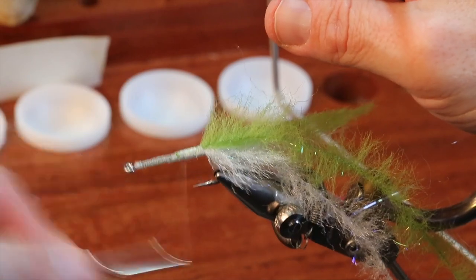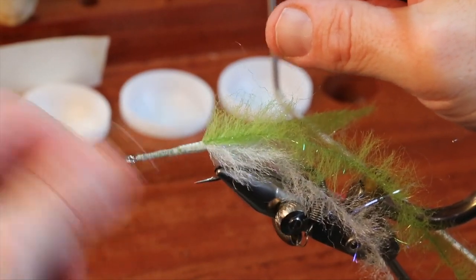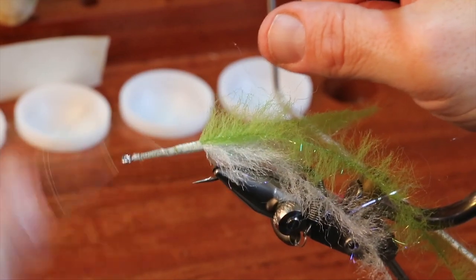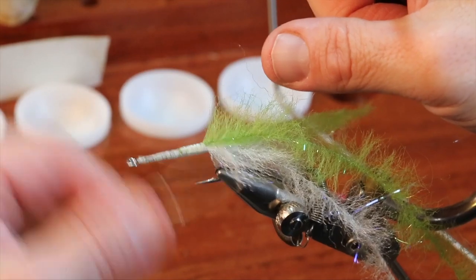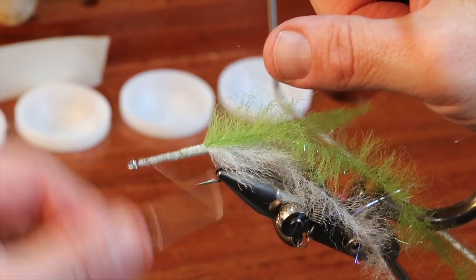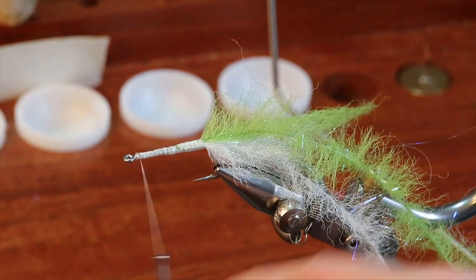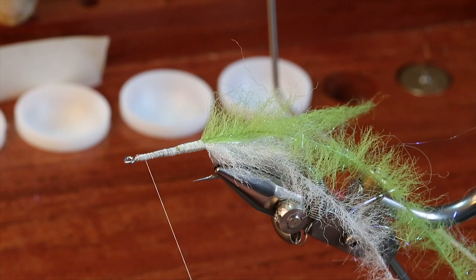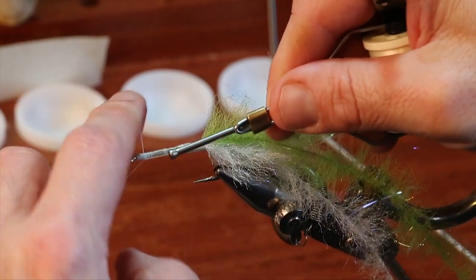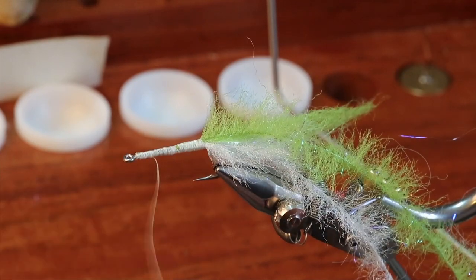I'm going to form a pretty good base right here. If you really want to be fancy, you can put in some kind of tinsel base underneath, but I don't find it necessary and have no problem catching fish without it. Now I'm going to do something very strange that you don't often do when tying a fly — you're going to get rid of your thread. I tie a whip finish and my thread is done.